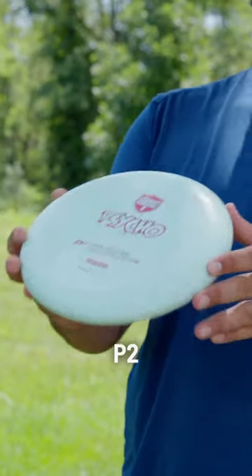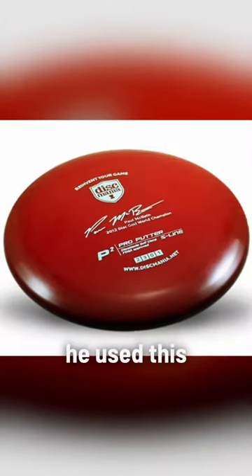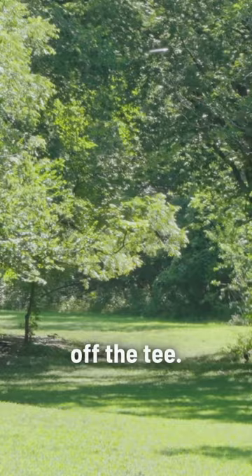The original S-Line P2. This was first made popular by Paul McBeth. Back when he played with Innova, he used this a lot for his overstable approach shots or strong drives off the tee.